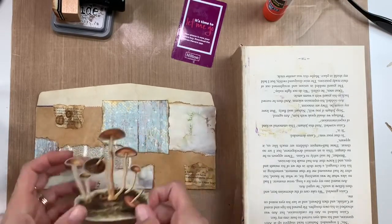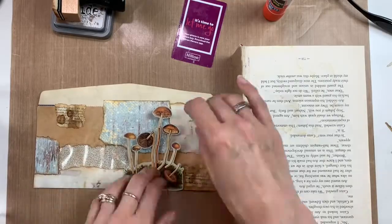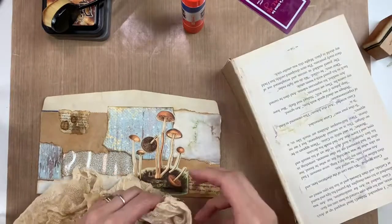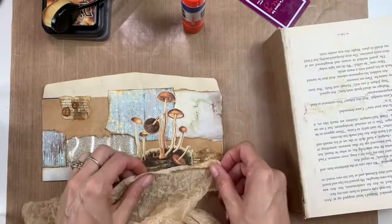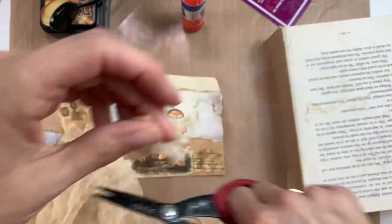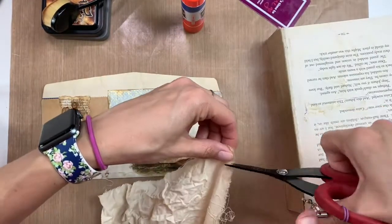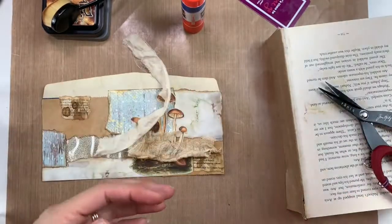I glued down a couple more pieces of paper — some of that is tea-stained cookbook paper. Then I have this little mushroom, and you're going to see the mushroom gets folded down because the flap of the envelope causes the top mushroom to stick up a bit, but that works out just fine. I was a little worried about it but it ends up looking okay.